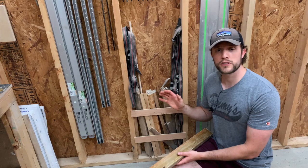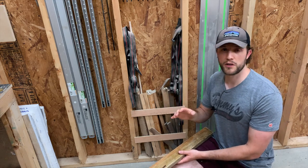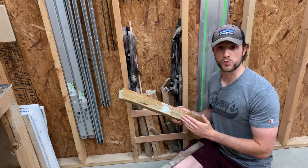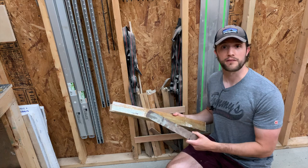Down below the clamps I store some other clamping accessories. First we have strap clamps, which we don't use very often but do use sometimes. I also keep caul boards, which are basically scrap pieces of wood covered in packing tape so the glue doesn't stick to them, and some wooden shims if I need to work on leveling anything out.